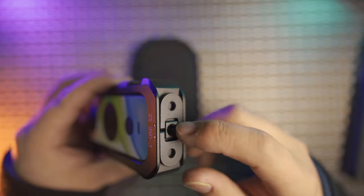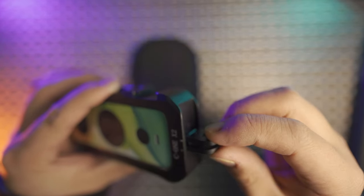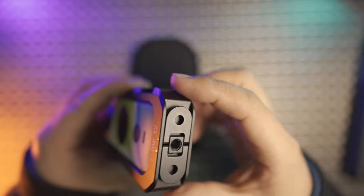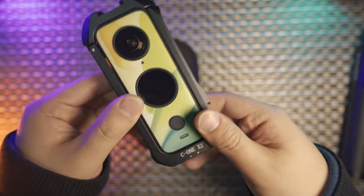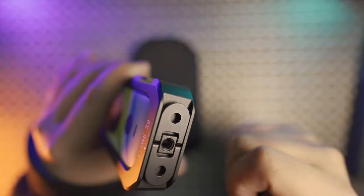Considering it already has a quarter inch thread in the middle, it will not include the anti-twist design, and the bottom design is much narrower compared with other metal frames such as the boosted battery cage. So the design of the bottom is excellent.